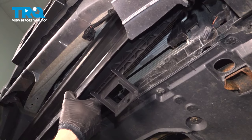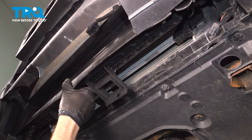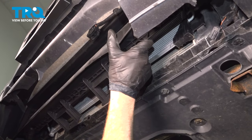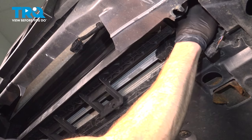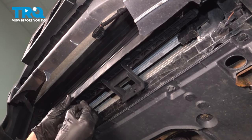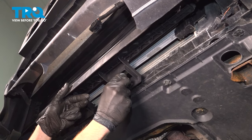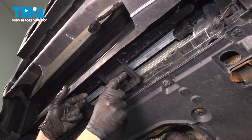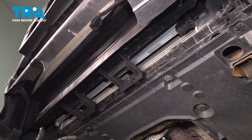Just take this and start bringing it up into place. In the center, we have our two push clips. Let's go ahead and start those in. Make sure they're in the unlocked position with the center pulled out. Press in the outer portion and lock it in with the center. Do the same to the other one.